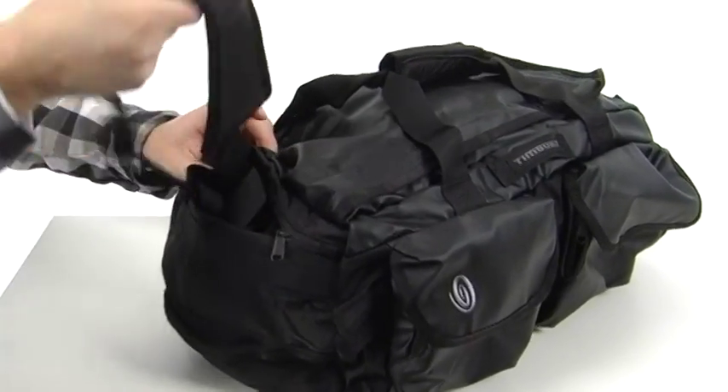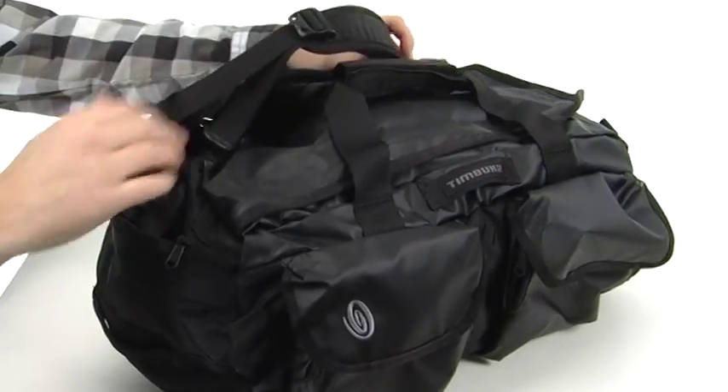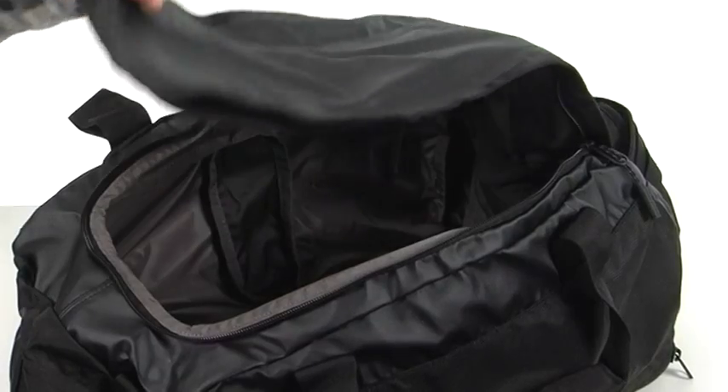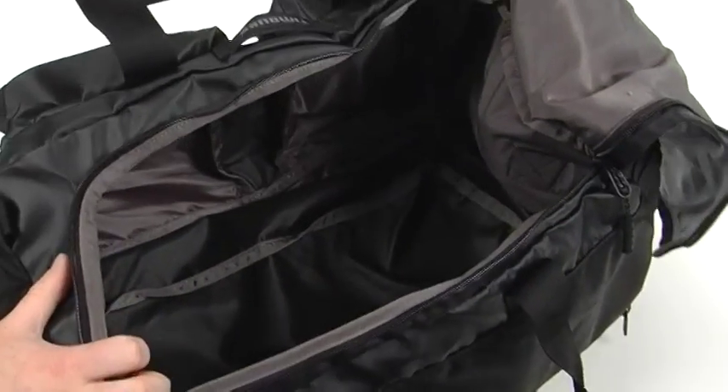Very simply. And if that wasn't enough, it can all fold into its own pocket for easy storage. The main compartment opens up nice and wide, so it's very easy to pack.